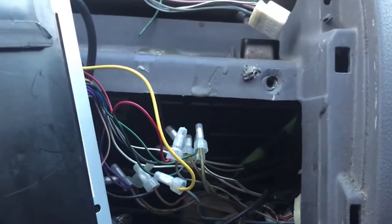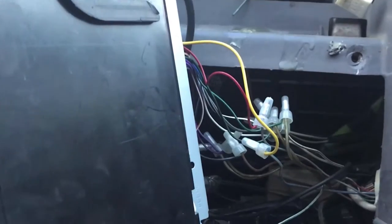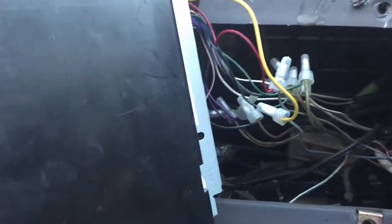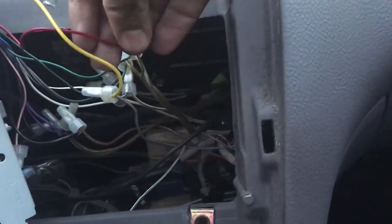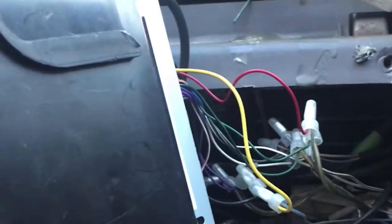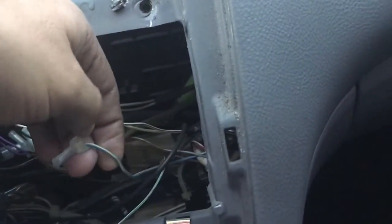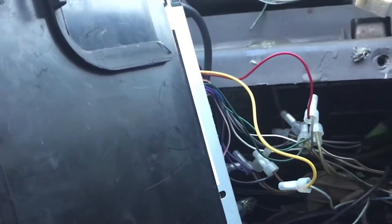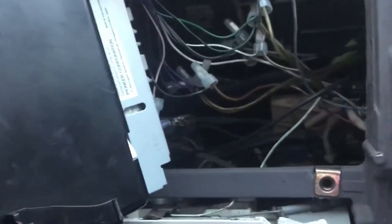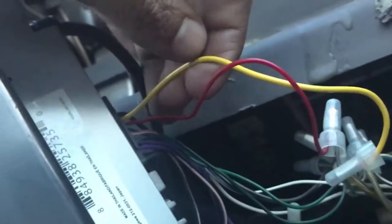What you need to know is basically the power, the auxiliary when the key is on, and the ground. Your gray wire with silver dots goes to your red wire — that red one is your 12V ACC. Then you've got the yellow one, which goes to the white or the blue-and-yellow stripe wire. The other one you have to look for is your ground — your ground is your brown wire.